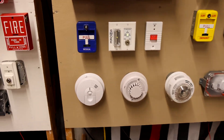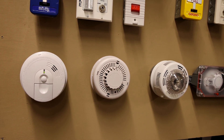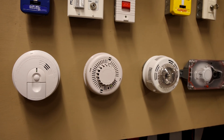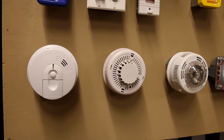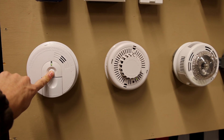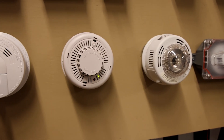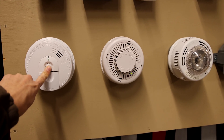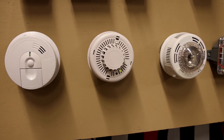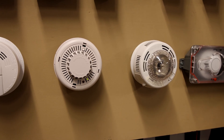I have the FireX alarm on the left and we'll give it a test — if it works, the other two will sound. Spoiler alert: they're not going to sound, because it doesn't work. Here's the FireX one. And these other two stayed silent, although they are all wired together so they should be going off if they were the same brand.